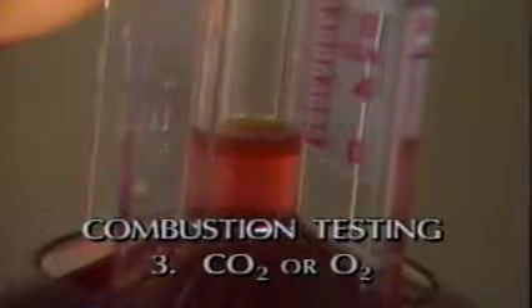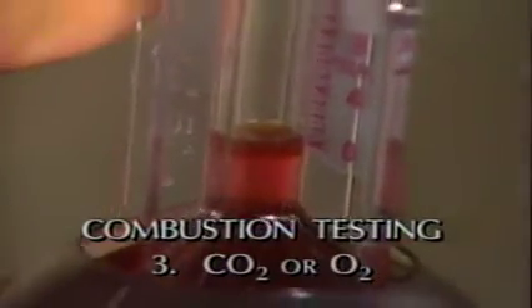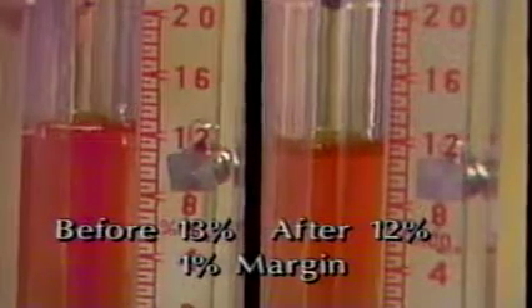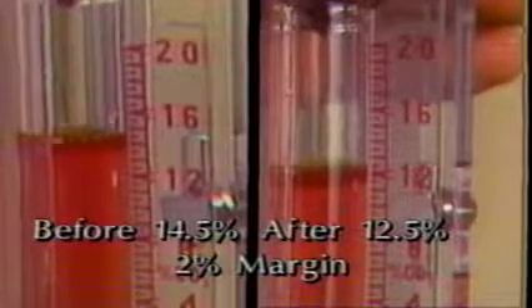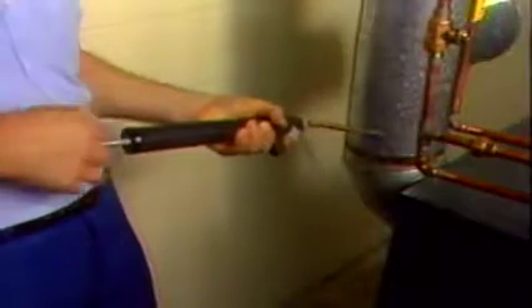The ideal reading is 0, which will allow for adverse conditions that may occur before the next annual inspection. Your next test will measure the carbon dioxide or oxygen percentage of the flue gas. Using the CO2 analyzer, insert the probe into the sampling hole in the flue pipe. The CO2 in this case is 13%. Open the air control on the burner until the CO2 level is reduced to 12%. The 1% reduction represents a margin of reserve air to assure that the burner will perform reliably under the variable conditions encountered over the heating season. Consider a 2% margin if the first CO2 reading was 14% or more at the trace of smoke level. Check the smoke level again — there should be a zero reading on the filter paper.